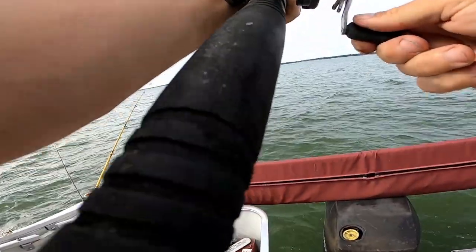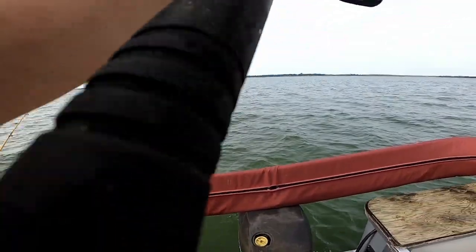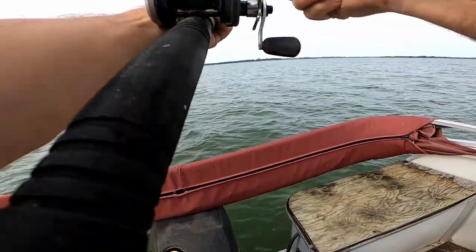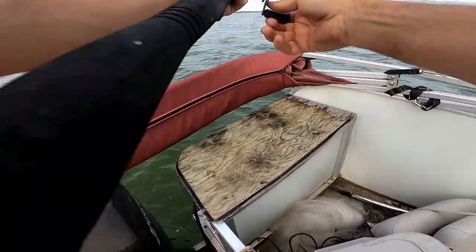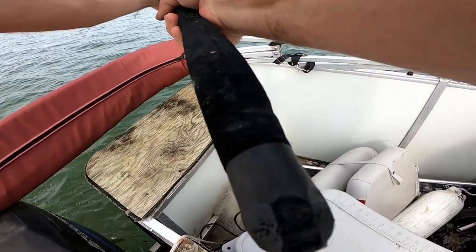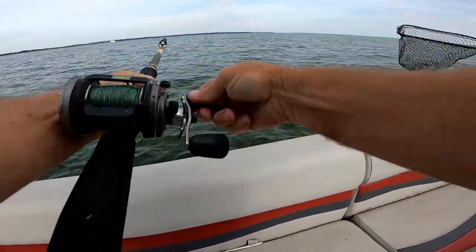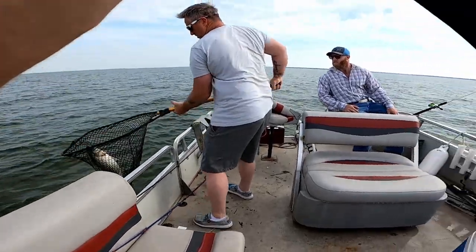Somebody want to grab this net over here for me? There goes the drag — he just took a bunch of drag. Here's the shed, I'm coming around the back — big striper. I'm going to walk him to the front of the boat. Net in — oh, that's a hybrid, that's a big old hybrid striper!